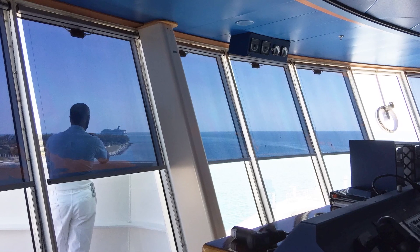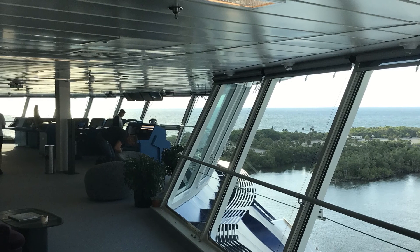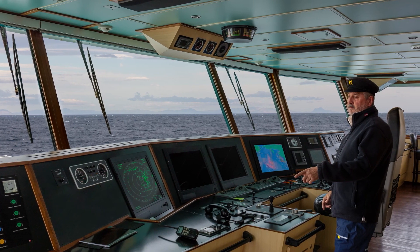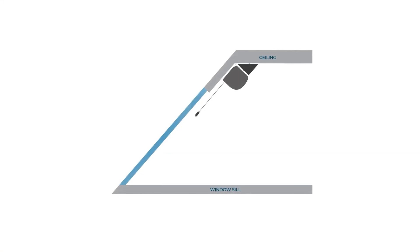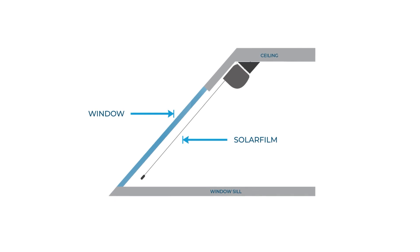Our solar screens are also suitable for sloping windows, so if the windows on board are sloped, please tell us. If a window is sloped inwards or outwards by greater than 10 degrees, then additional cable guides are needed. Cable guides are discrete and super strong wires that travel down opposite sides of the solar screen. They ensure that the screen travels in the same direction as the window glass, resulting in smooth, uninterrupted operations.